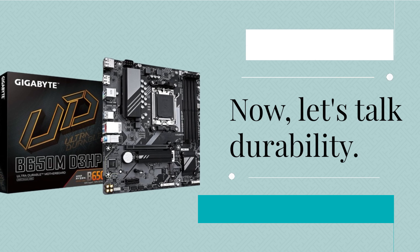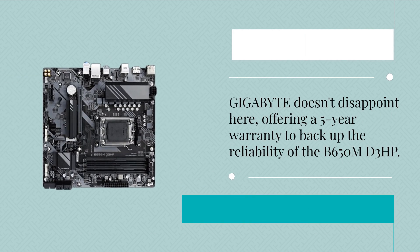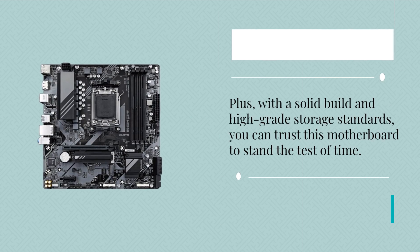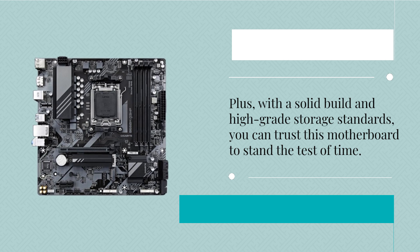Now, let's talk durability. Gigabyte doesn't disappoint here, offering a 5-year warranty to back up the reliability of the B650MD3HP. Plus, with a solid build and high-grade storage standards, you can trust this motherboard to stand the test of time.